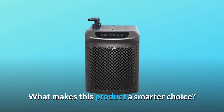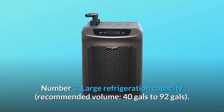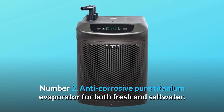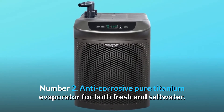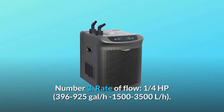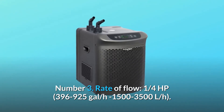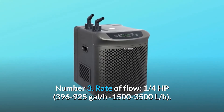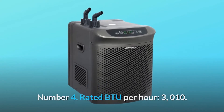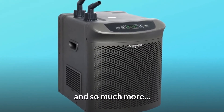What makes this product a smarter choice? Number 1: large refrigeration capacity, recommended volume 40 to 92 gallons. Number 2: anti-corrosive pure titanium evaporator for both fresh and saltwater. Number 3: rate of flow, 1/4 HP, 396 to 925 gallons per hour, 1500 to 3500 L/H. Number 4: rated BTU per hour, 3,010. And so much more.